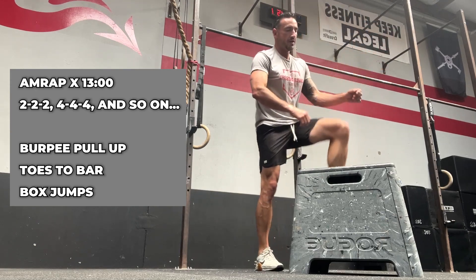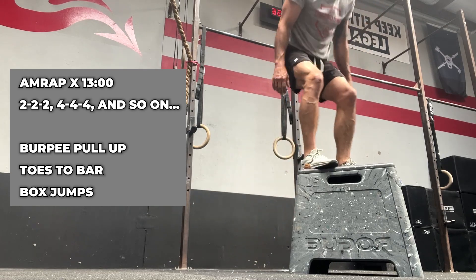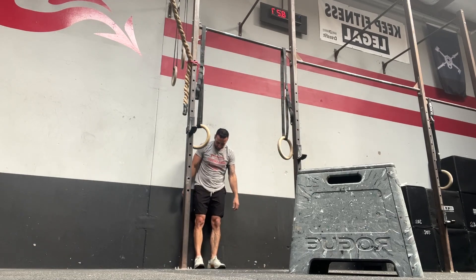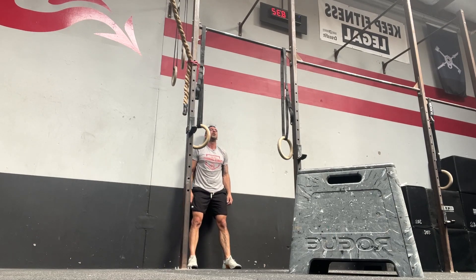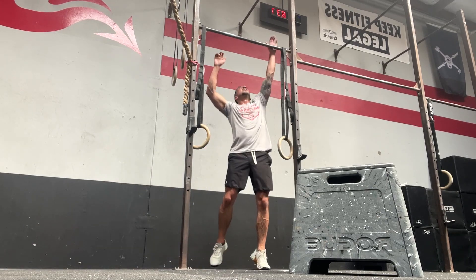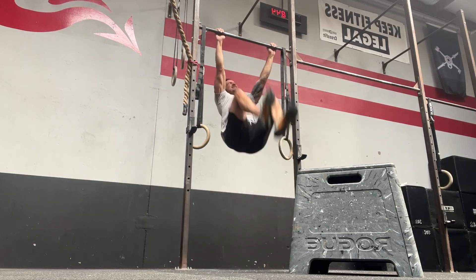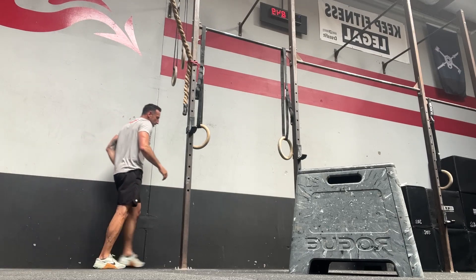You're gonna see here pretty soon what the last round looks like. This is finishing round six, and right here you can see I'm tired — I'm on round 12 and I'm looking at the clock and there's like 30 seconds to go. Somebody's yelling at me to go and I'm like, I don't want to go, it hurts. But here I go — toes to bar, one, two, three, four — going in sets of four.